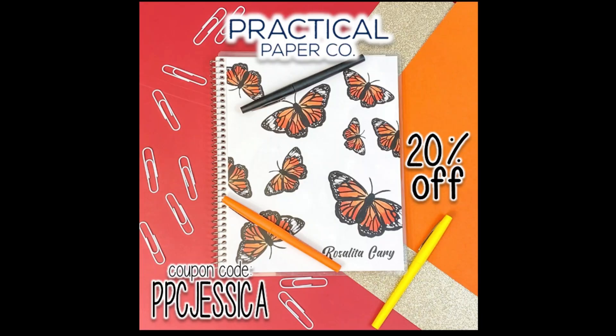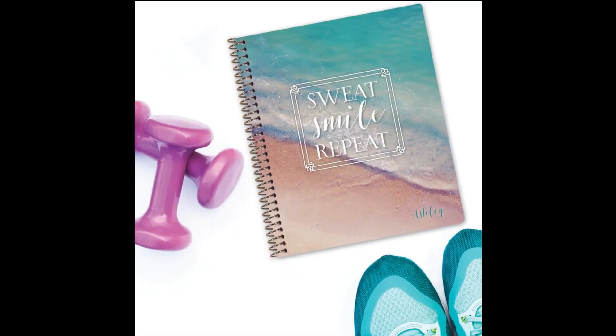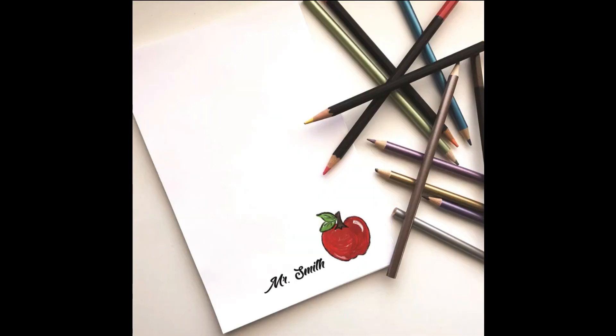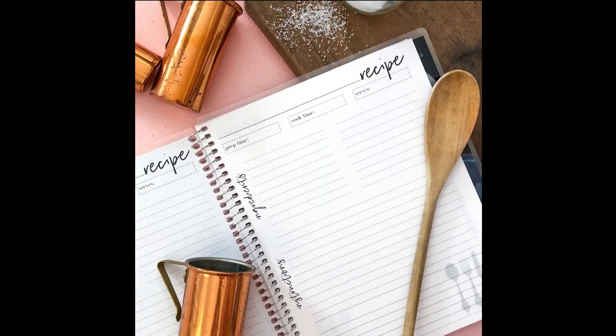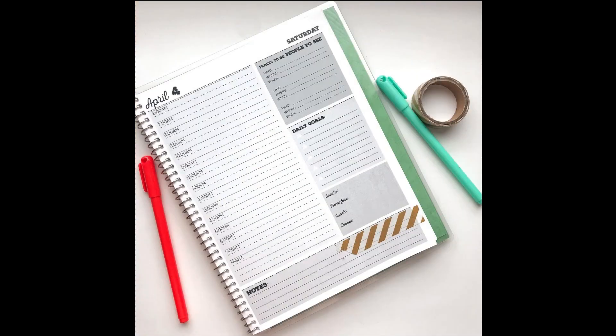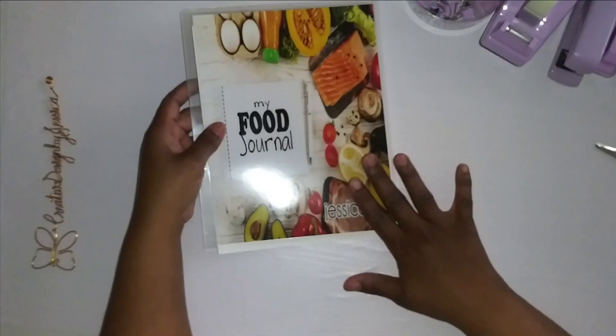Their products are made using high-quality American-made materials and are print-to-order. Practical Paper Co planners, notebooks, and stationery are thoughtfully designed to allow you to make the most of each day. Their paper is 24-pound ultra-smooth bond — it is FSC and SFI certified, which means it's super environmentally friendly. All the paper is produced from trees grown on family-owned farms here in the U.S.